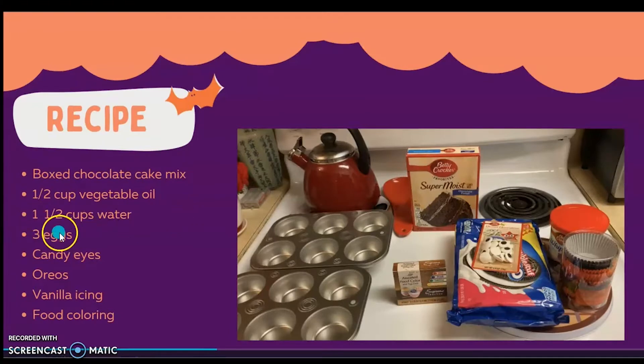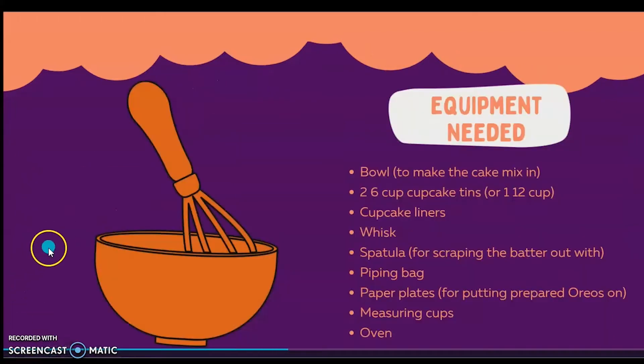Let's get into our recipe. First, we have box chocolate cake mix — doesn't matter which brand, but if you want to follow my recipe completely accurately, I use Betty Crocker. Then we have half a cup of vegetable oil, one and a half cups of water, three eggs, candy eyes, Oreos, and vanilla icing — make sure it is white, and I use the whipped kind as well. We want to make sure it's white because we have our food coloring to put in there. For the food coloring, you just need the red and blue.